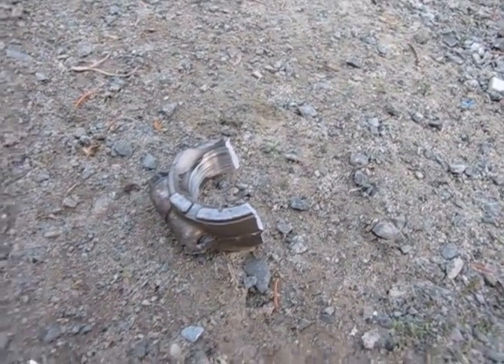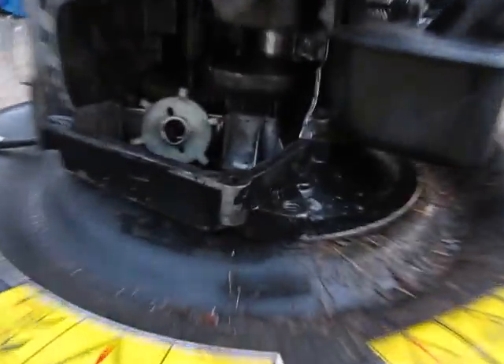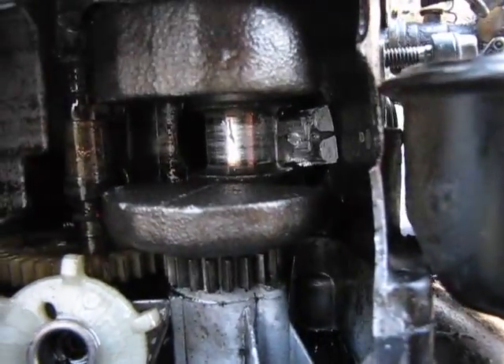So that's why you always keep oil in your lawnmowers, or in any gas motor — or else that could happen.